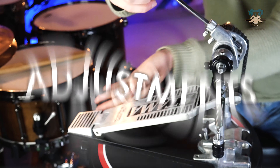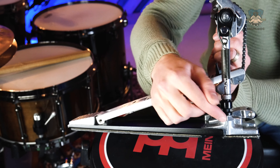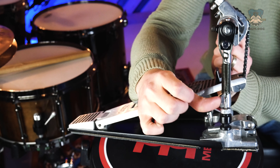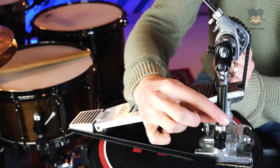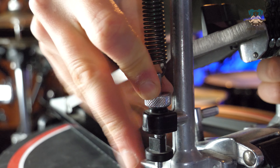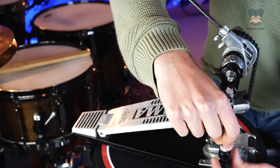Let's kick off with the most obvious one that everyone goes to first, and that is spring tension. Almost all bass drum pedals rely on a spring down the side to bring that beater and footboard back to the original position. We can adjust the tension of that spring with the setup here — on most pedals there's a locking nut on top that we undo, then using the bottom nut we turn it up the spindle to increase the tension or down the spindle to decrease the tension.